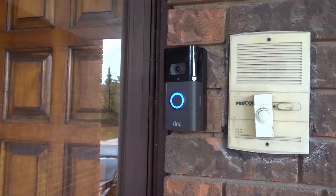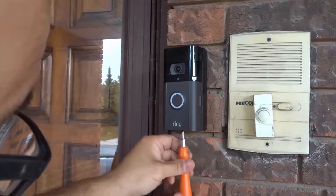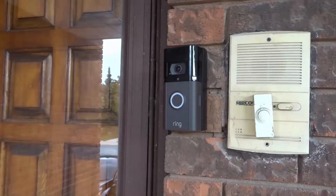Then I'm going to take my security screw and screw it into the bottom. You don't need to tighten this extremely tightly because you don't want to strip the screw — you just want to tighten it up so it's nice and snug and secure. And that's it. That is essentially how to charge your Ring Video Doorbell battery. Easy, easy process.